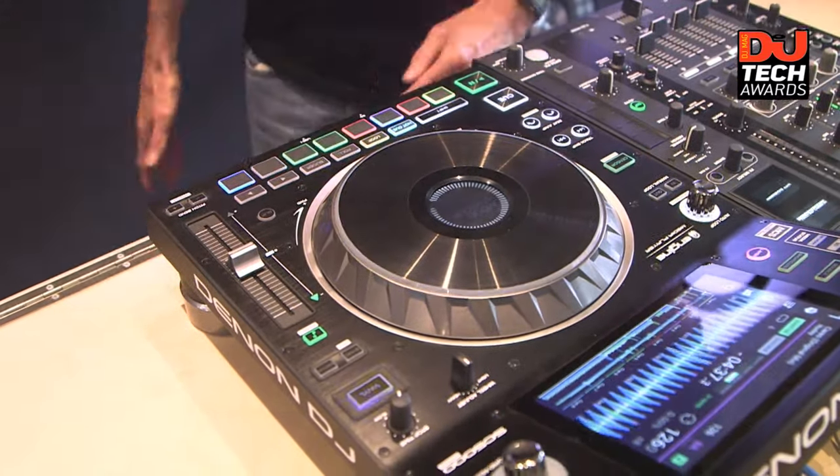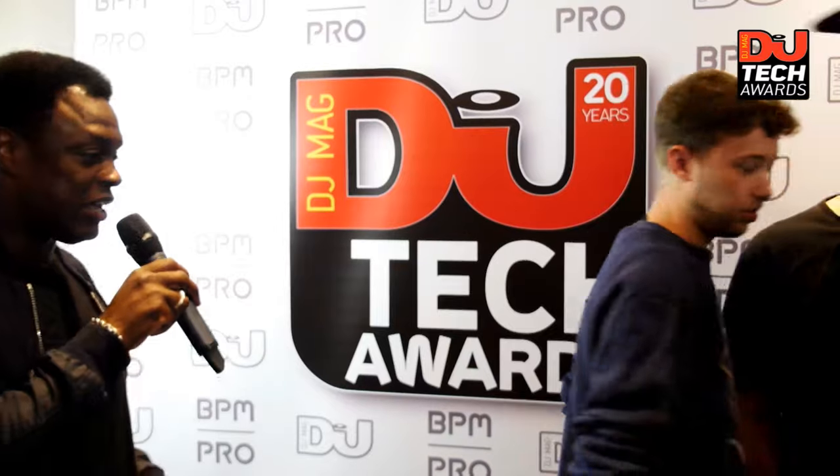Host stops the demo and opens to judge questions on the SC5000 Prime. Judge asks: can you organize your library on the computer and have it show the same way on the player? Absolutely — the Engine Prime software is free to download. It's an analysis and librarian tool where you can make complicated crates and playlists, integrate with Serato and bring in your hot cues, and iTunes compatible too. Or you can rock up with a USB, play a track, analyze it in 10–15 seconds, and it remembers it.